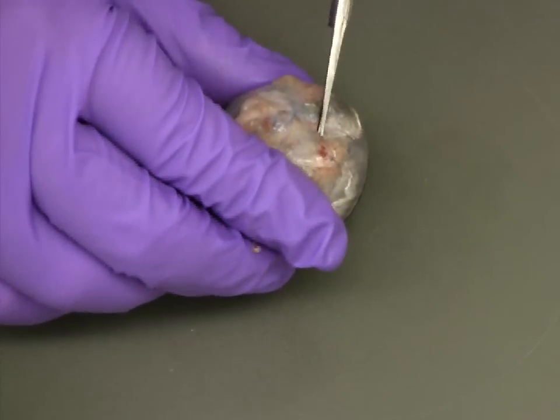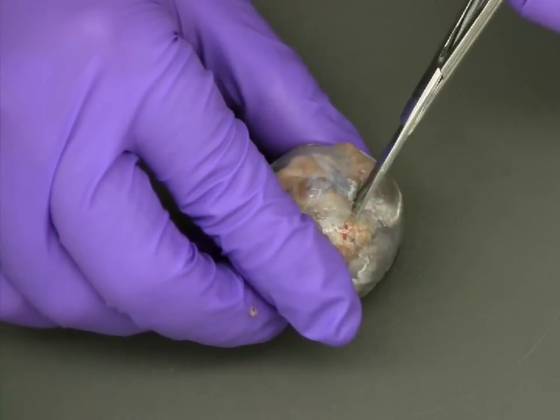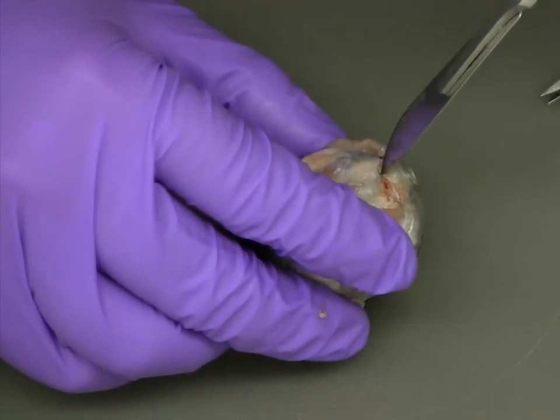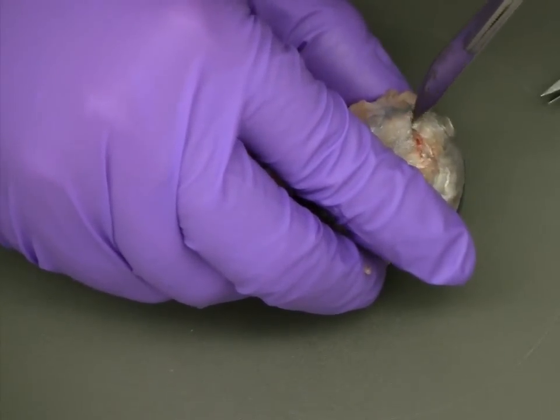Using sharp pointed scissors, you can create the initial opening which you will then use to complete the incision. If you have trouble starting the incision with the scissors and you wish to use a scalpel, use the blade to carefully create a small opening where you can continue to use the scissors.